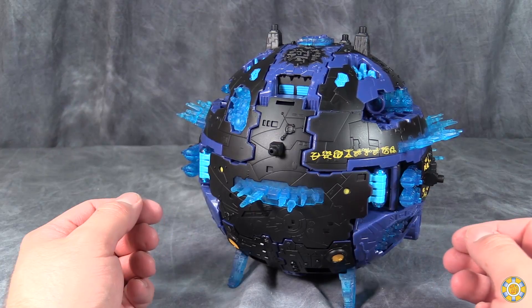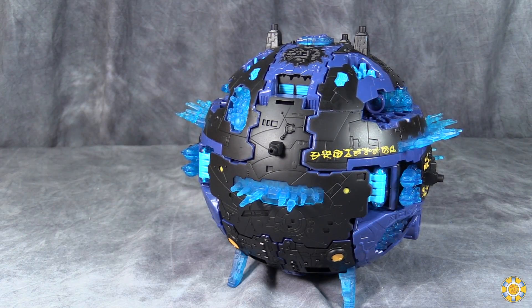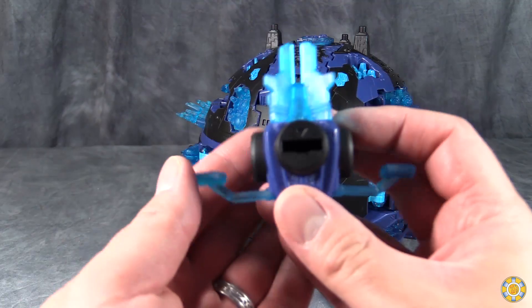I think this just works best. On the box, they say that there are four different modes for this guy: a planet mode, an attack planet mode, a defense mode, and the robot mode. So how do we get to those different modes? We have a key.